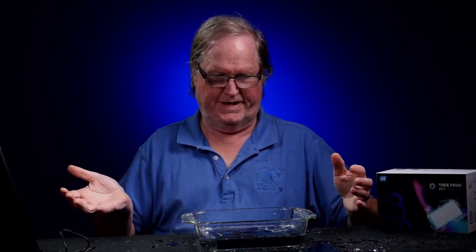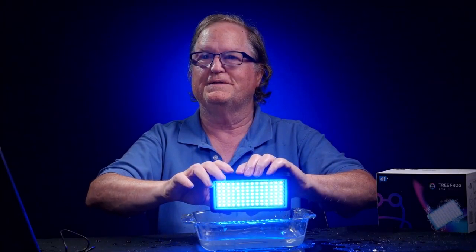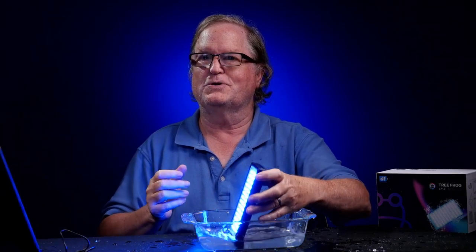There are a lot of small RGB lights out right now, but very few of them you can do this — make a mess, water everywhere. And I can turn the light on. It's underwater.